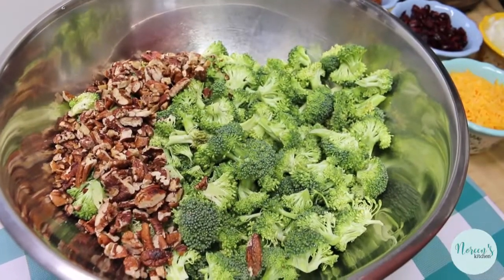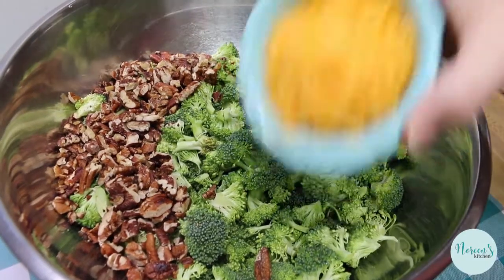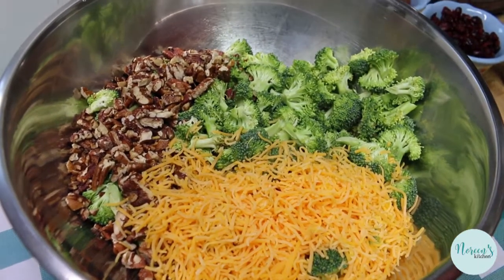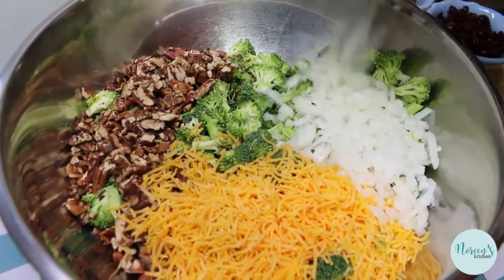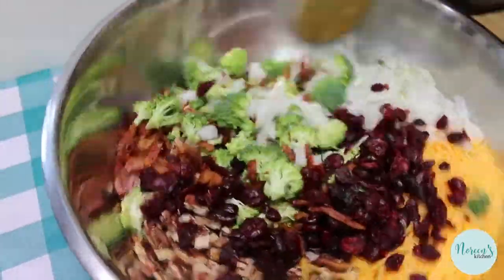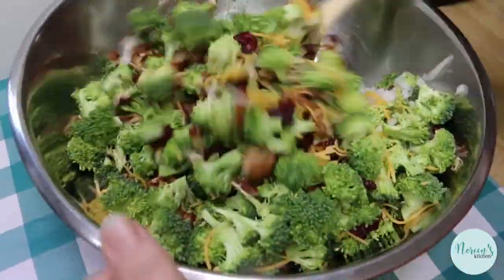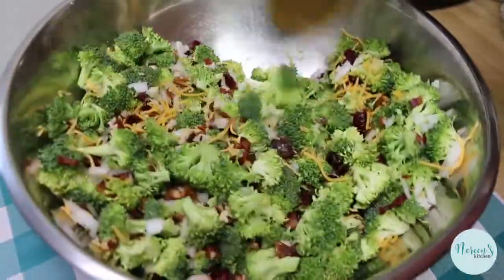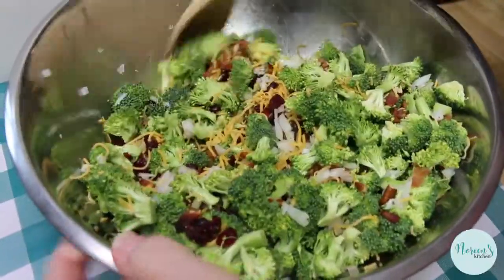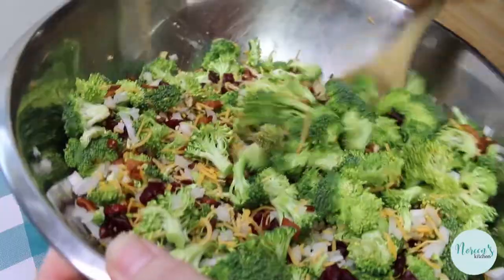Now, to our broccoli — make sure you have a large enough bowl, because nothing is more sad than filling up your bowl and finding out you don't have room to stir it. In goes our pecans, our shredded cheddar cheese — if you prefer Monterey Jack, pepper Jack, or whatever kind of cheese you like, add that instead — our onion, our bacon, and cranberries. Give this a big stir and make sure you've distributed all the ingredients really well before we pour the dressing over. It makes it a lot easier once the dressing goes on.